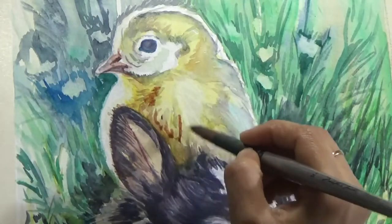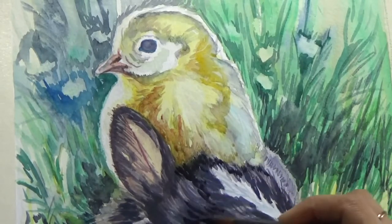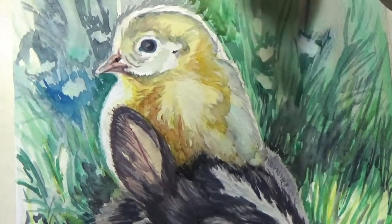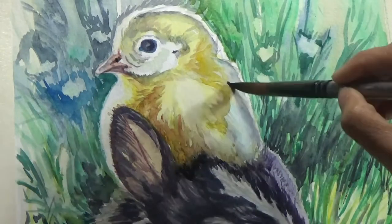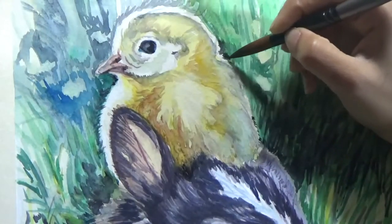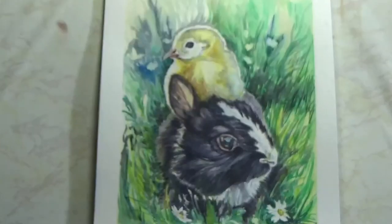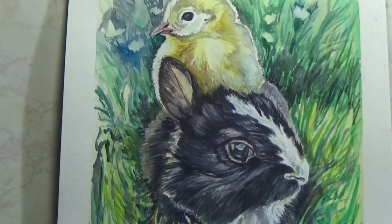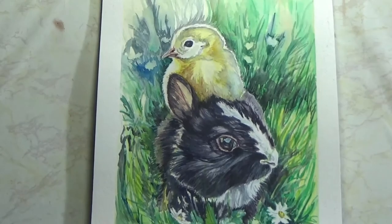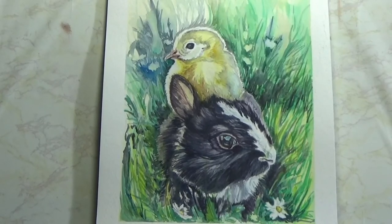I'm adding some more detail around the eye and some more feather texture in the body. Now I'm readjusting the bunny's tuft that I lost earlier. Once I added color to the chick body, the surrounding area didn't look as dark as before, so I darkened it up a little more — and that is the final painting. I hope you liked the tutorial! Give me a thumbs up and don't forget to subscribe and hit the bell so you get a notification every time a new video comes up, which is generally Wednesdays and Fridays in the evening EST hours.